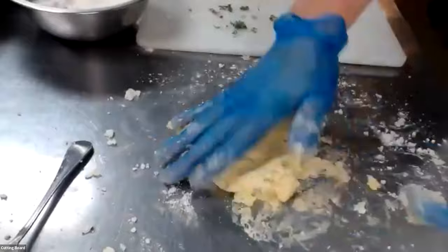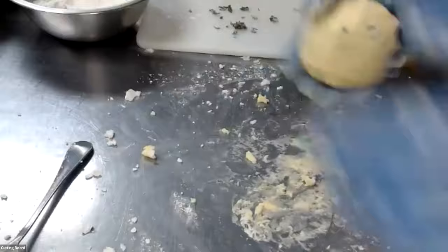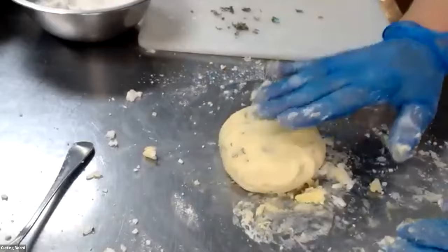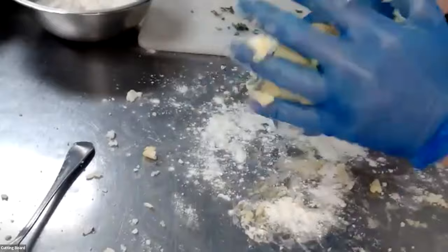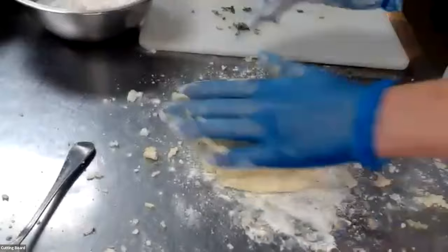I'm just taking the edge and pulling it onto itself and pushing it together. This will take a little bit of practice — you will know when the gnocchi is ready the more that you do it. I have a nice smooth dough; the egg is evenly incorporated, but it's a little bit sticky to the touch. So I'm going to add a little bit more flour and work that in. I don't want so much flour that it falls apart, but I do want enough that it's not so sticky that I can't handle it.